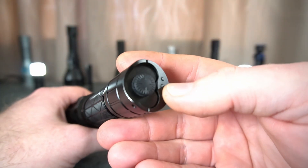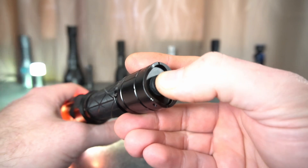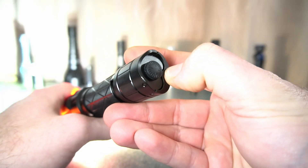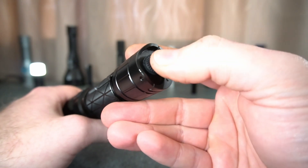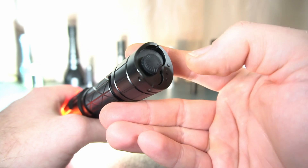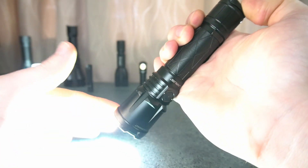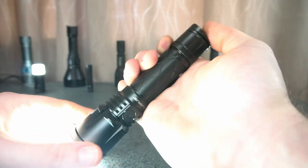It's got a tactical mode and an outdoor mode that you can switch to. These two switches have momentary — so that's momentary turbo, hold it and a full press turns it on to constant on. Then you've got momentary strobe, and if you hold it down for three seconds or more and release, it stays on. One click turns it off if you've activated strobe.